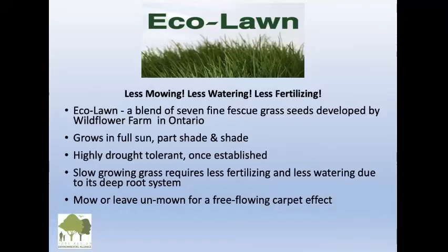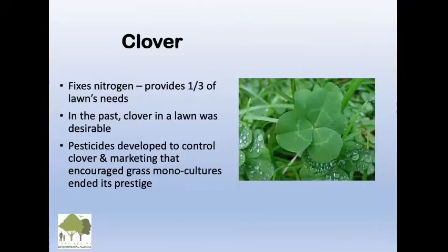Clover fixes nitrogen in the soil, just like farmers use when they do crop rotation — they put in red clover to restore the soil. You can have one third of your lawn's nitrogen needs met by clover. In the past, clover was very desirable, but chemical companies brainwashed us to think we need a monoculture of just grass. So we killed off all the clover and then had to buy their fertilizers because we didn't have nitrogen.